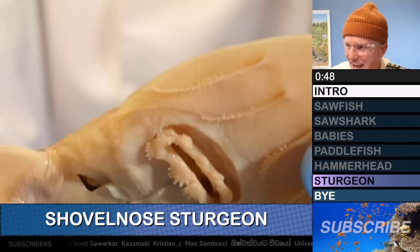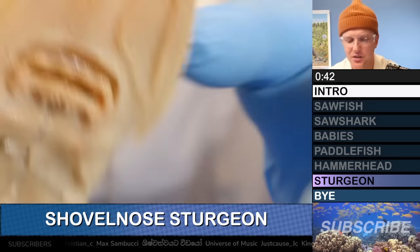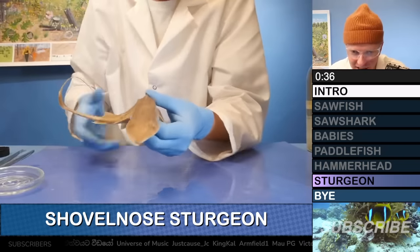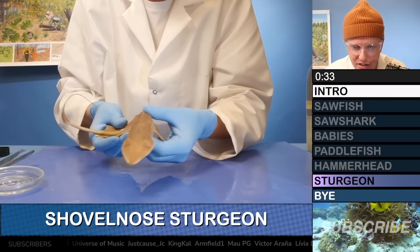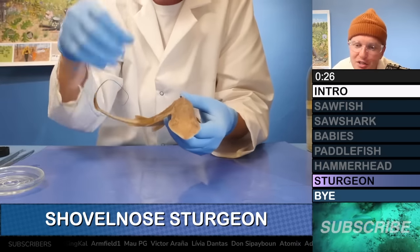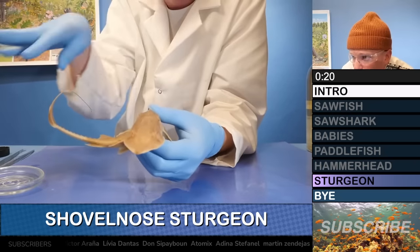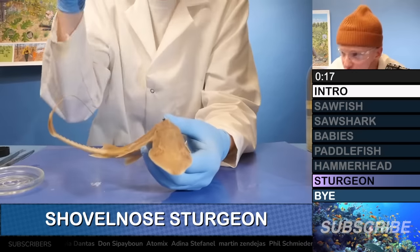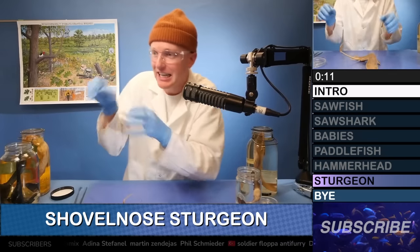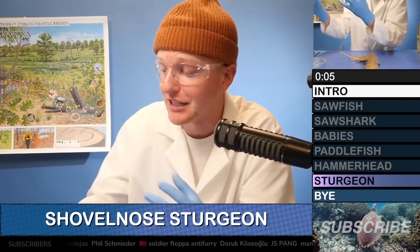When a shovelhead sturgeon wants to eat, it does the same paddlefish thing in the murky waters of middle America. It dangles its barbels in the water searching for the taste of a miniature fish. It has electroreceptors raging on the front of its nose trying to detect electrical signals. And when it detects something it wants to eat, it waits for the perfect moment and then just sucks it up with its mouth that can stick out of its face — which is absolutely gnarly.